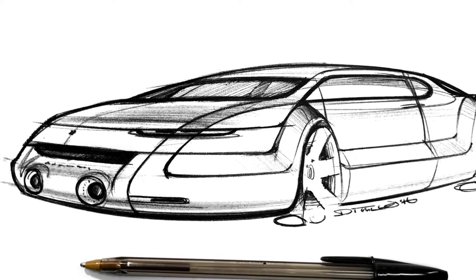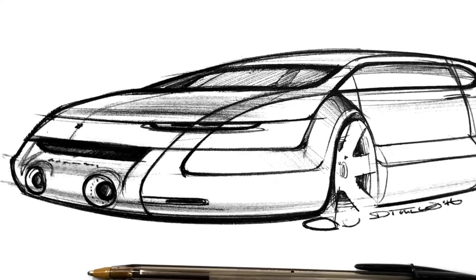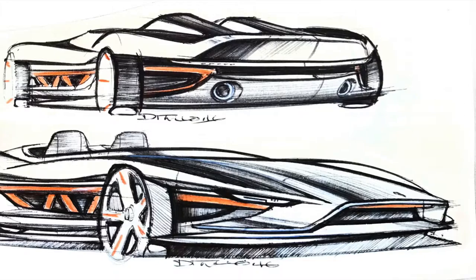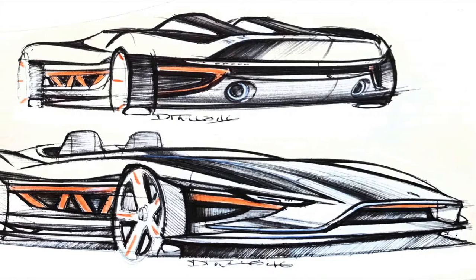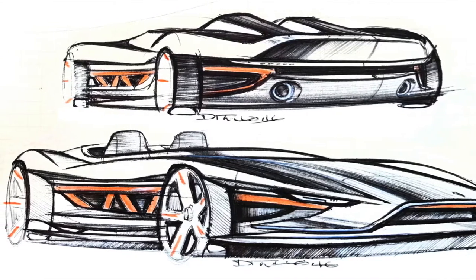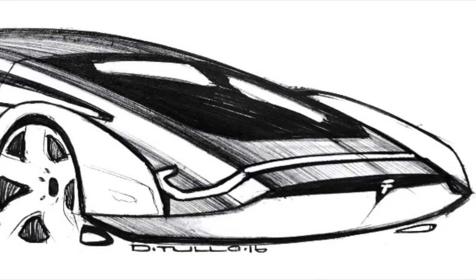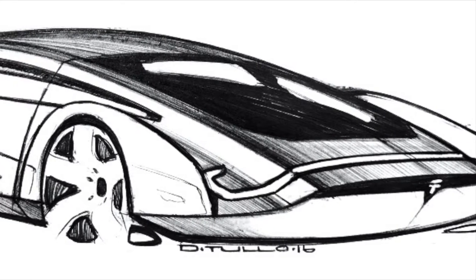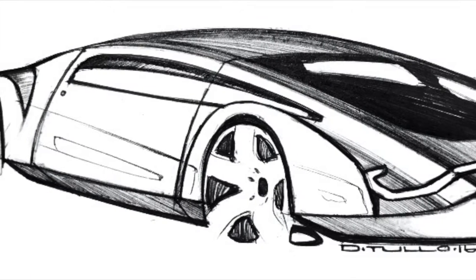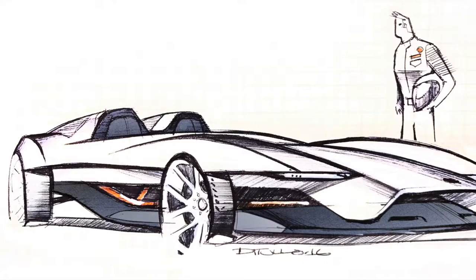Welcome back everybody. Over the past few weeks I've been getting a lot of requests to draw a car, and to be honest I've been avoiding it for a very simple reason — drawing cars is really hard. That's because they're very different from drawing other products; people have a very firm mental image of what a car should look like. In fact, I think the only thing harder to draw than a car is a human.